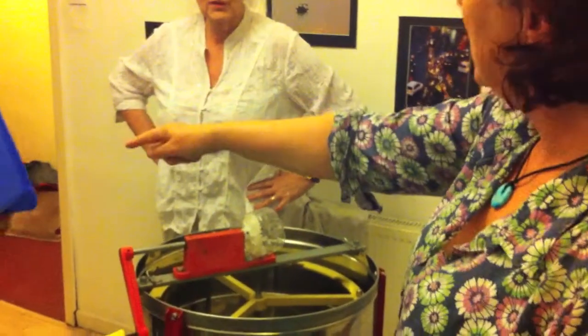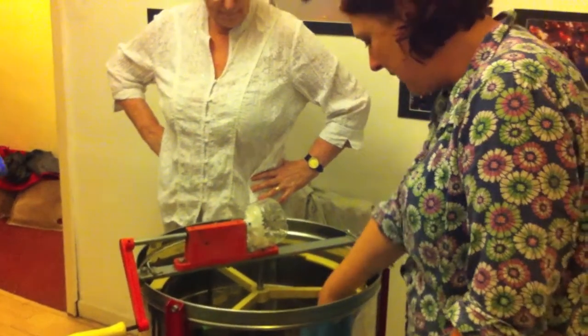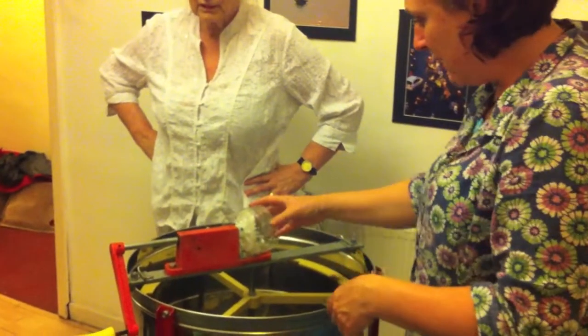We put the wax in there and then we put the frame in. We try to even them out and then it's finished.